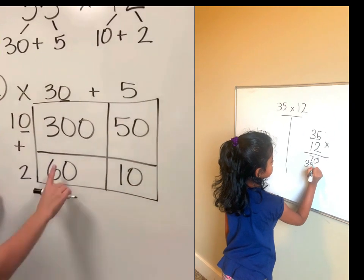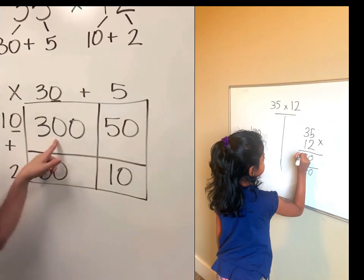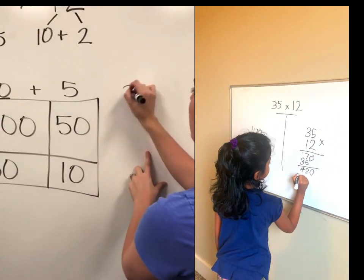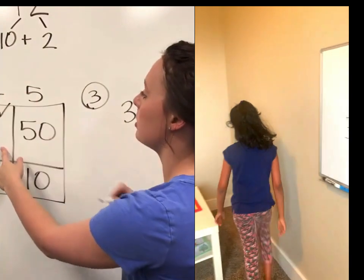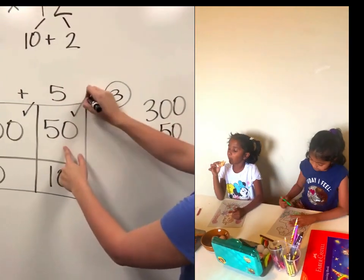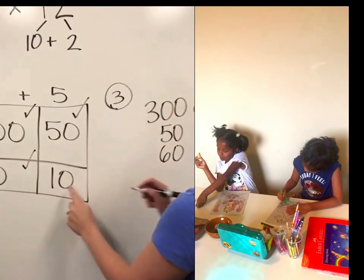I've filled up all my numbers on the inside. Now all I have to do is add them up. Over here I'm going to add — and I like to check them off as I go — 300, 50, 60, and 10.